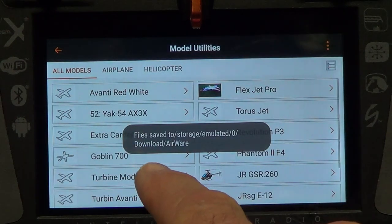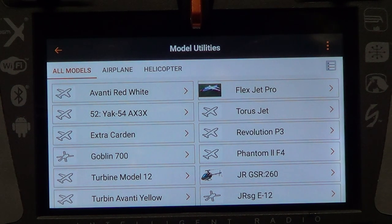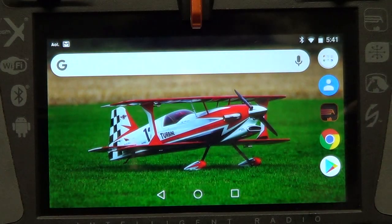It saves, and it confirms it was saved to the 'download/airware' folder. That's important — we'll need to remember that location in just a few minutes. So we've saved that model to the internal storage card inside the radio.